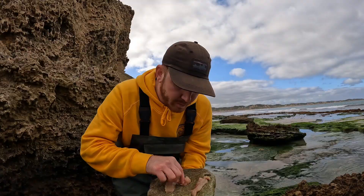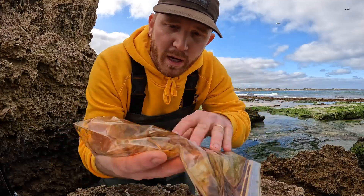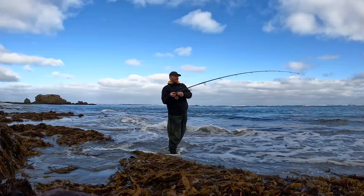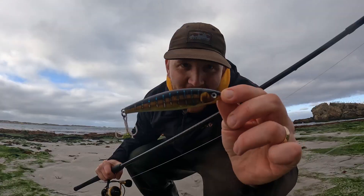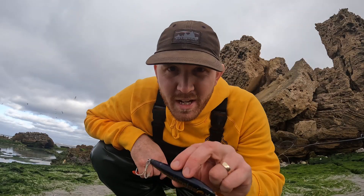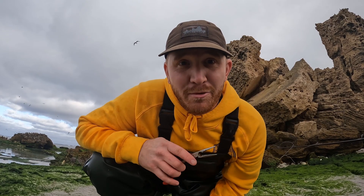Stick baits in the surf. That is tasty. Fish on? Yep. I see that tissue is soaking up all that soy sauce. Yep, fish on. Now for the good bit. That is what we want. Beautiful. Let's get straight into it. I think today is all about stick baits again. We're going to be chucking stick baits out into the surf, trying to cast it along the reef and trying to find some fish so we can have some sushi on the beach.